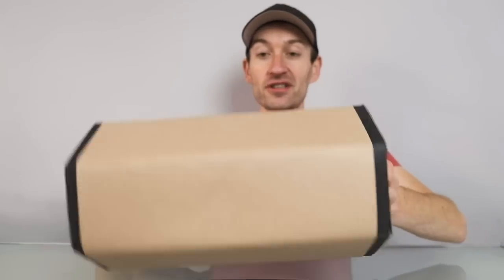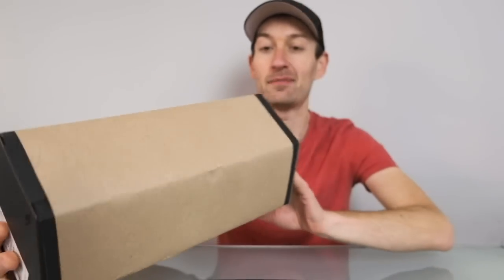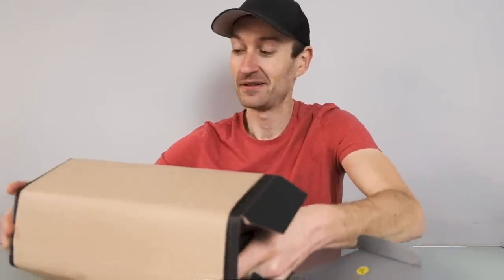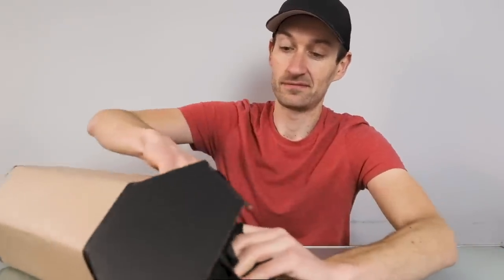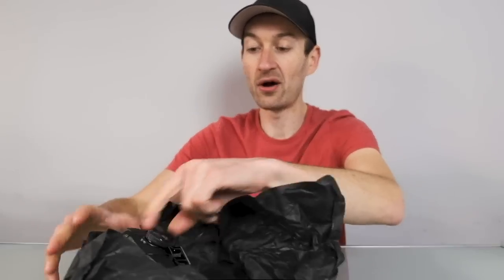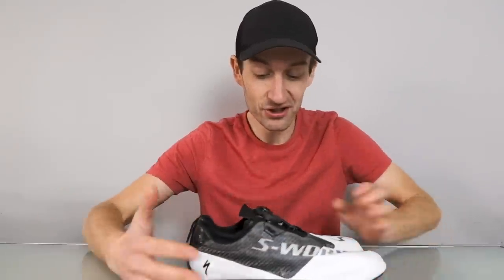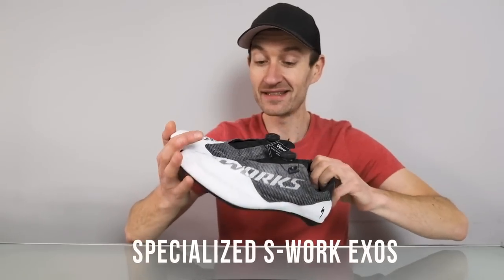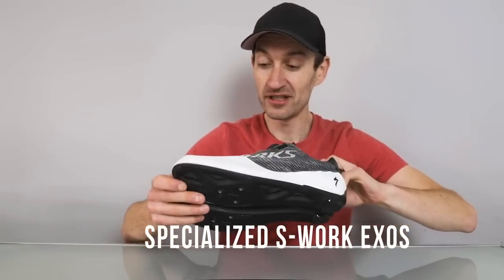Inside this box are one of the lightest pairs of road shoes that Specialized has ever produced. Let's take them out of the box and have a closer look. What a cool box — I've never seen anything like that before. So let's get these new shoes out. Pretty excited about this. Remove all the wrapping material and wow, look at those shoes. How awesome do they look? They look amazing — they look fast, they look light, they look pretty incredible.